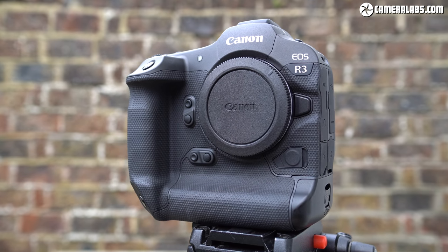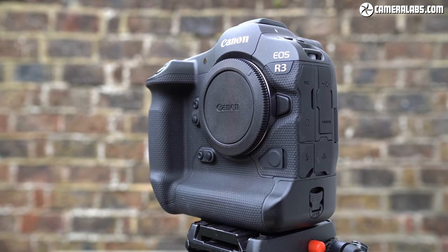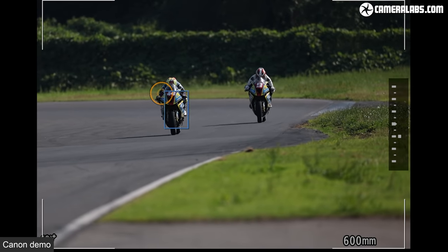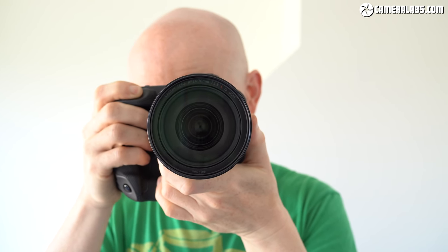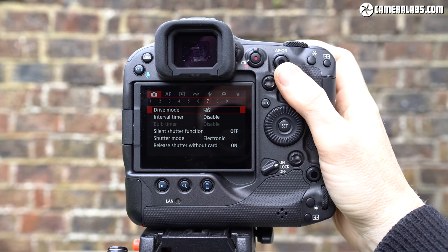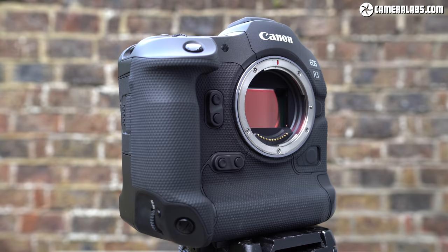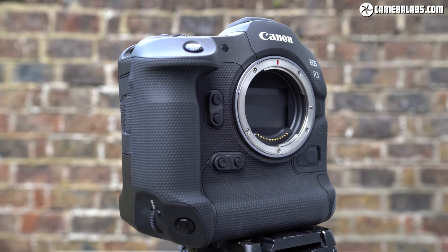I know some photographers still prefer optical viewfinders and may not approve of the flip screen, but I'd choose the R3 over the 1DX every single time. Equally, there's no doubt the EOS R3 is a specialist tool aimed at a specialist audience — sure, anyone can have fun with the eye control and firing off fast bursts — but this is not aimed at the mainstream or even enthusiast markets. They've got the R5 and the R6 for that. The R3 is for pro sports and news gathering, and Canon doesn't even mention wildlife in the press release, so it's important to take the design and specifications in context.